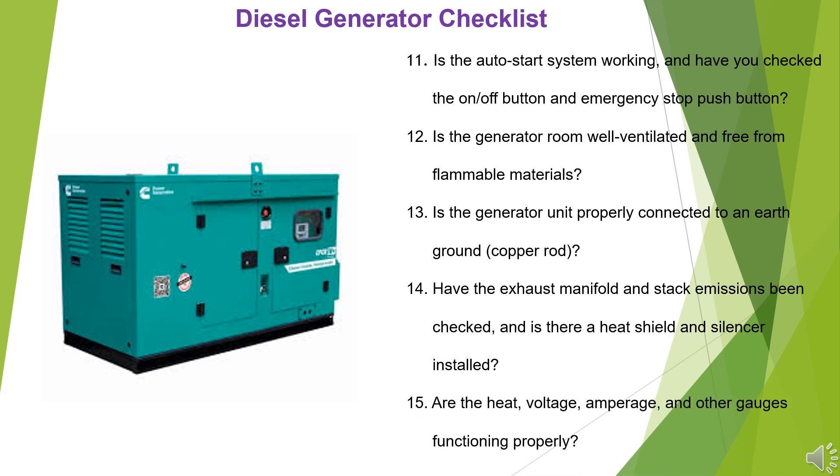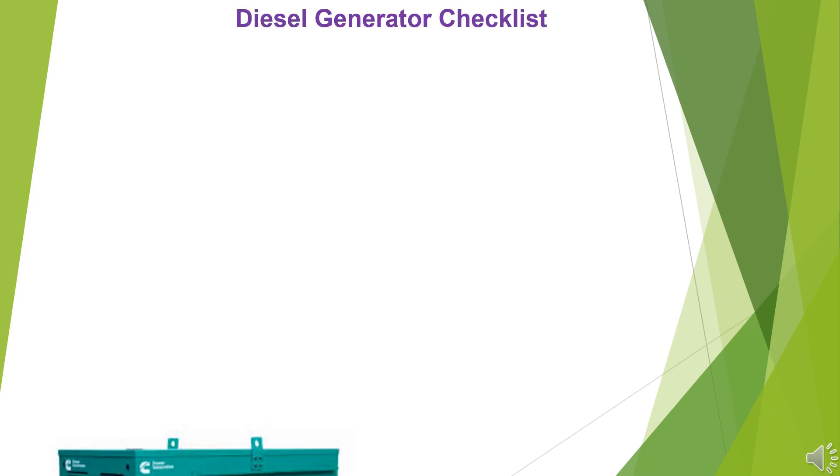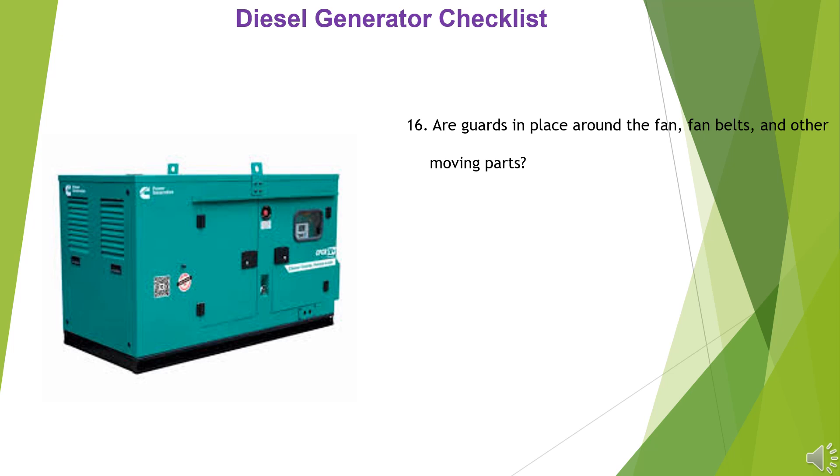15. Are the heat, voltage, amperage, and other gauges functioning properly? 16. Are guards in place around the fan, fan belts, and other moving parts?